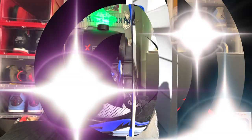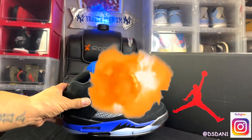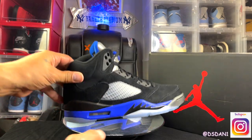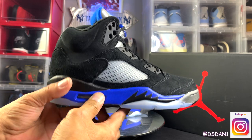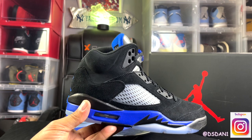Let's get started. What's going on YouTube? It is your boy DS Dan, back again with another video. Take a look — as you guys can see, we have the Air Jordan 5 Racer Blues.